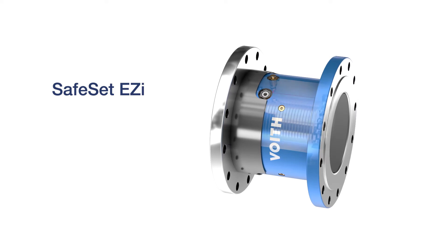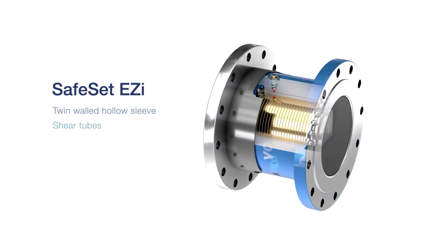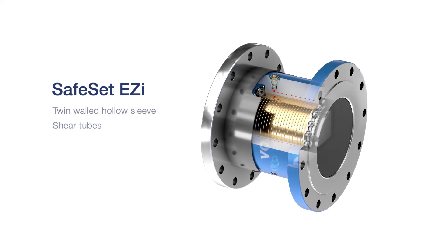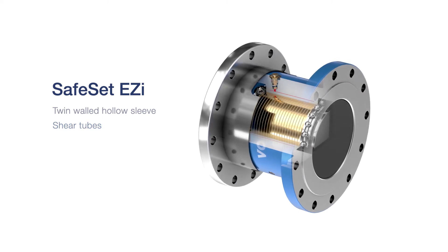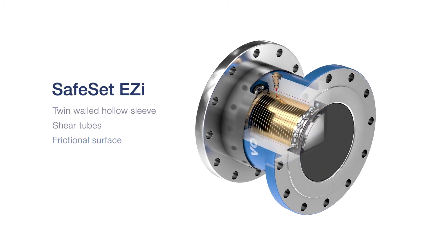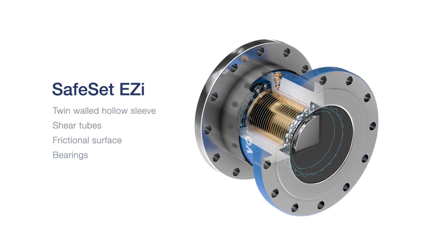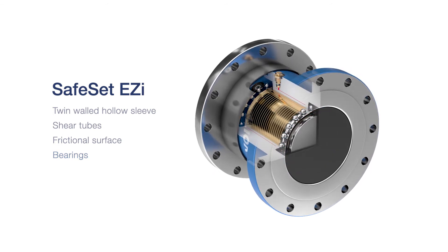The SafeSet Easy includes a twin-walled hollow sleeve where the shear tube holds pressure to ensure a constant but easily adaptable torque transmission. Friction is generated upon expansion by pressurized hydraulic fluid. The bearings allow the coupling to rotate freely after disengaging the driveline.